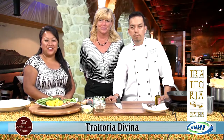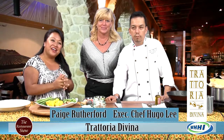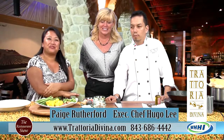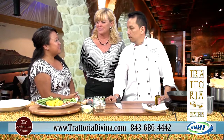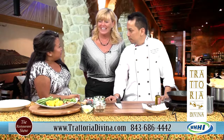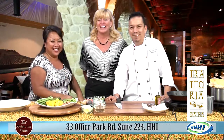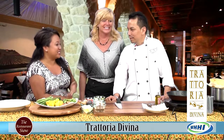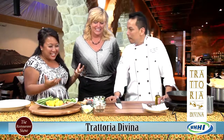Welcome to The Restaurant Show. I have such a delight here — executive chef Hugo Lee and manager Ms. Paige Rutherford from Trattoria Divina, the Divine Restaurant. You're right around the corner from us over at Park Plaza, really easy to find. And you are going to prepare for us today a fantastic lobster pot pie. I'm already excited just seeing the lobster. So what do we need to do to get this started?